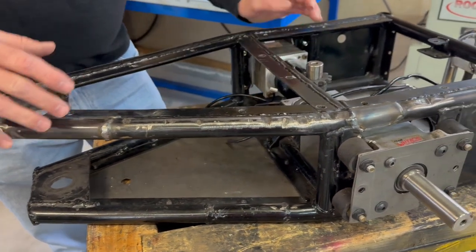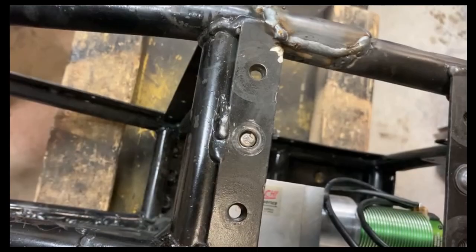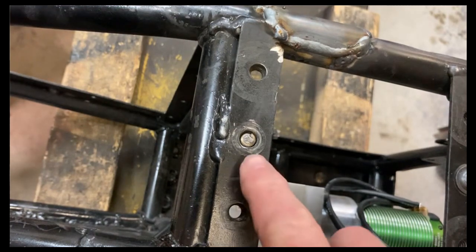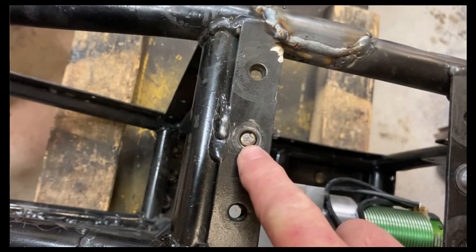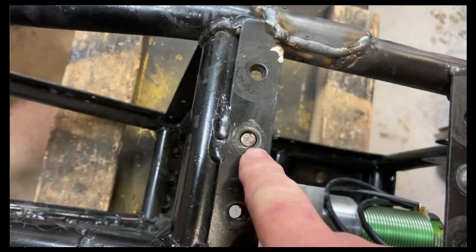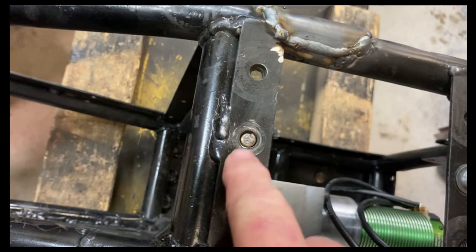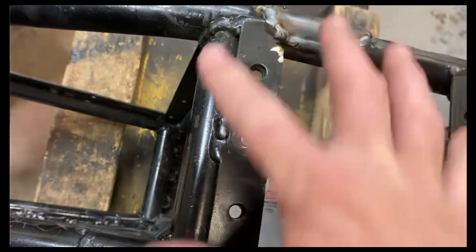We had a couple of bolts that were snapped off that we need to address. One of the super common issues in combat robotics is this situation right here — where we have a bolt that's been snapped off inside of a nut. I've got to get this out of here so I can continue to use this frame.